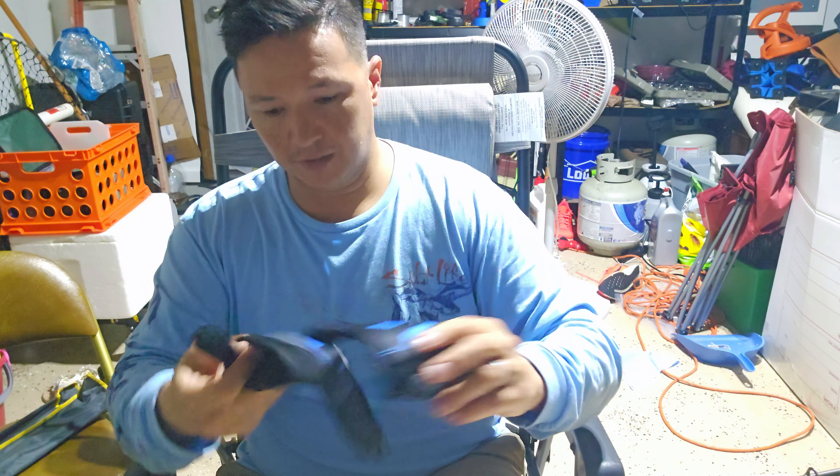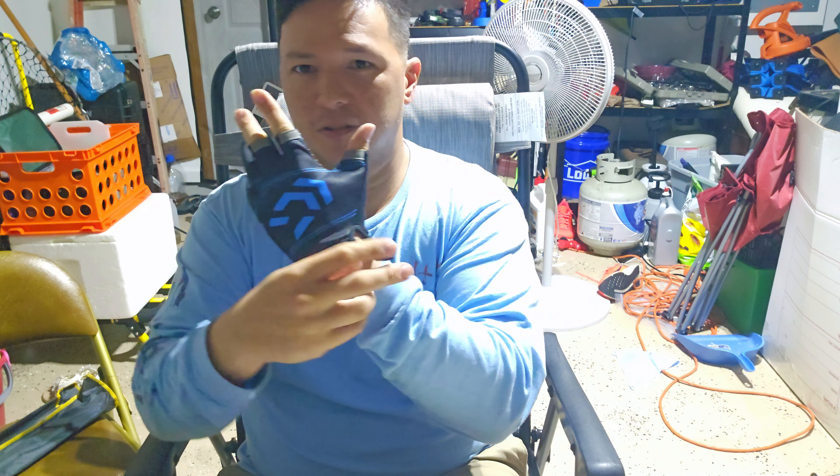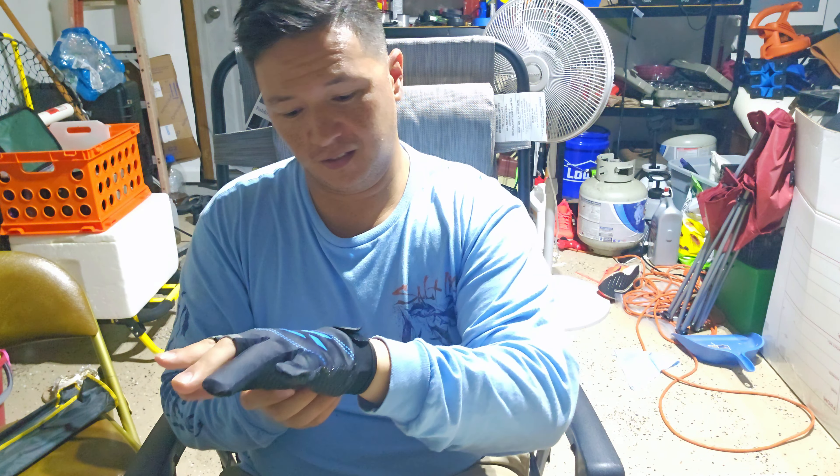I got me a couple of fishing gloves that say Daiwa — they have the Daiwa logo — but on the little piece there it says some like Hu Wei or some crap. But whatever, it looks cool, and I'm pretty sure that's gonna be effective. It has a pretty good material for gripping whenever I have stubborn, slippery fish — that'd be cool to try out. I got two of these, and then two red ones that also have a similar logo, not exactly the same.